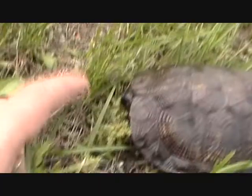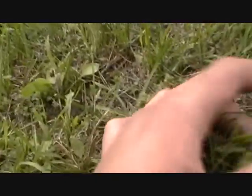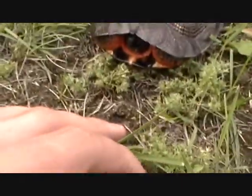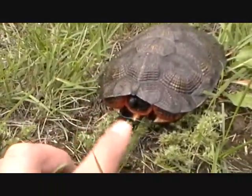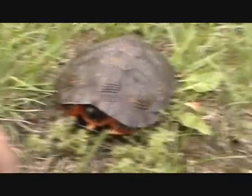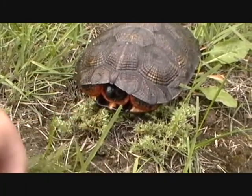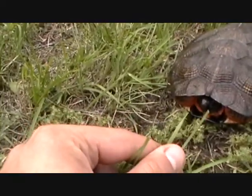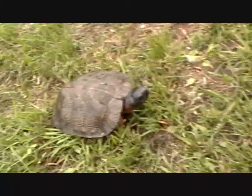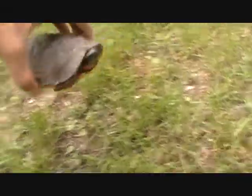Let's see if they'll try to bite me. So his mouth is all sticky-like. Here he is starting to move. He's not really that much afraid of me anymore.